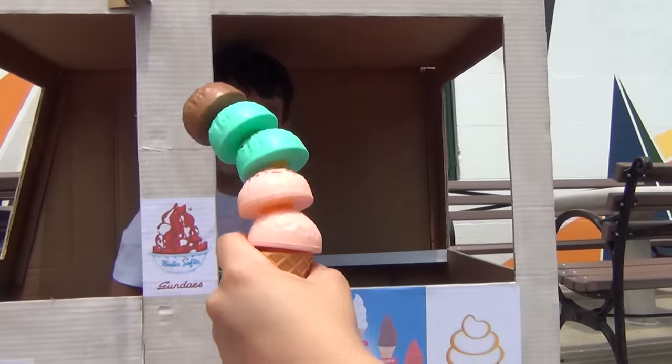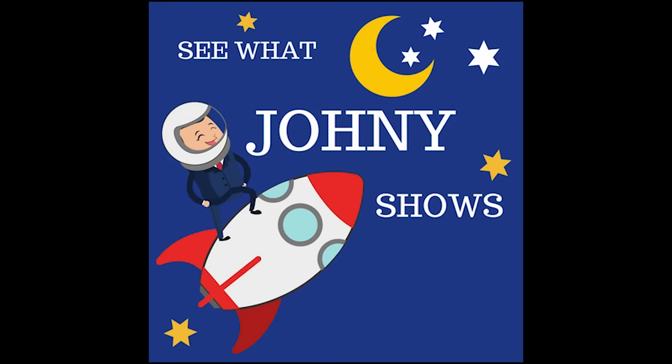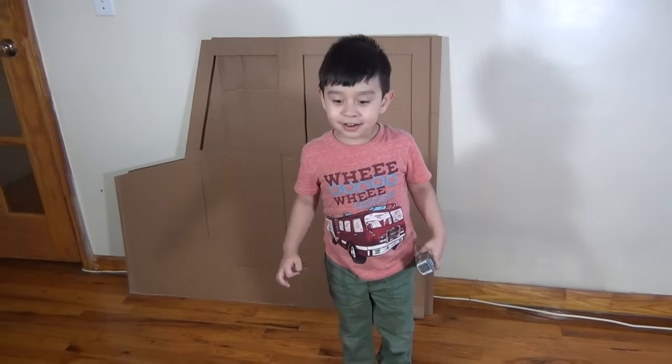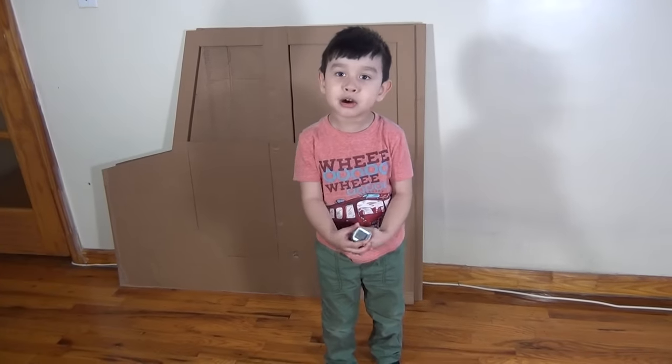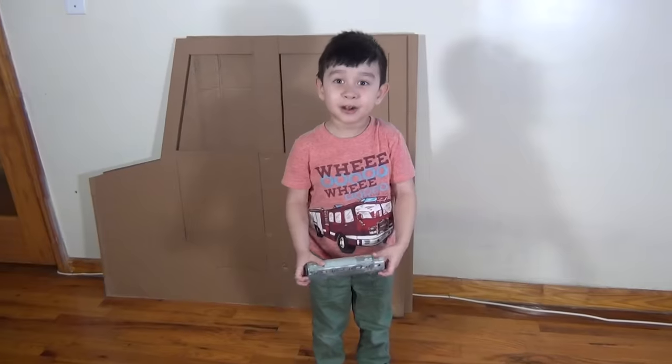This is the biggest, most yummiest ice cream. Enjoy what Johnny shows. Hi Johnny, what are we building today? An ice cream truck. A what? An ice cream truck. No way!